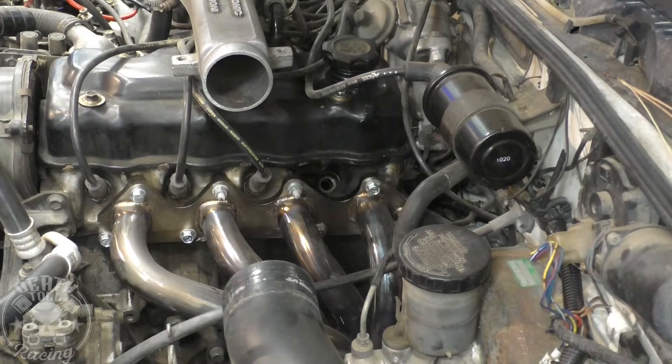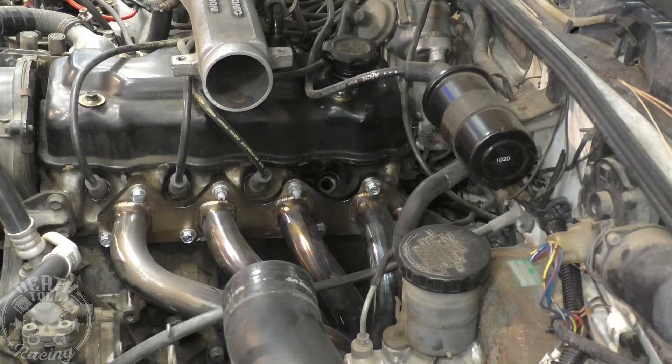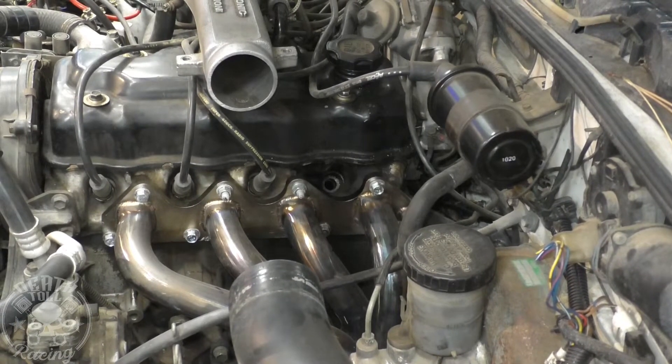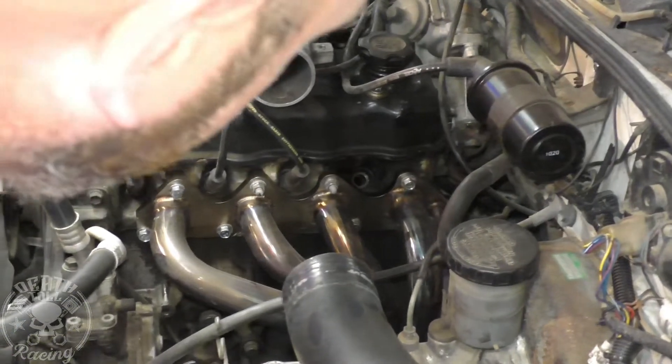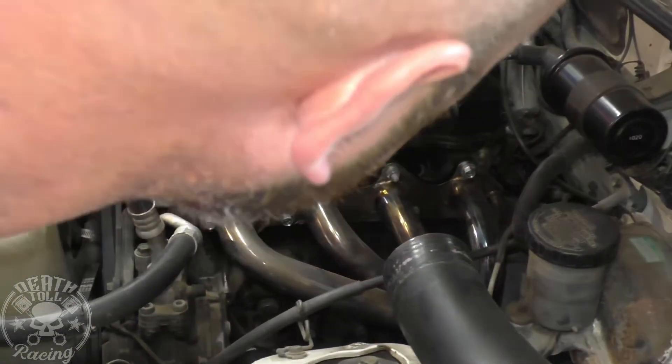We need to move the motor to top dead center so that cylinder is straight up. I'll show you a little trick if you're by yourself — put it in fifth gear on a manual transmission and then you can push the car, which will turn the motor with pretty good leverage. There it is right there.